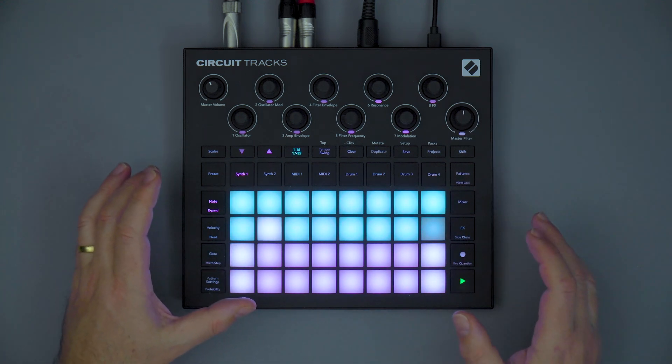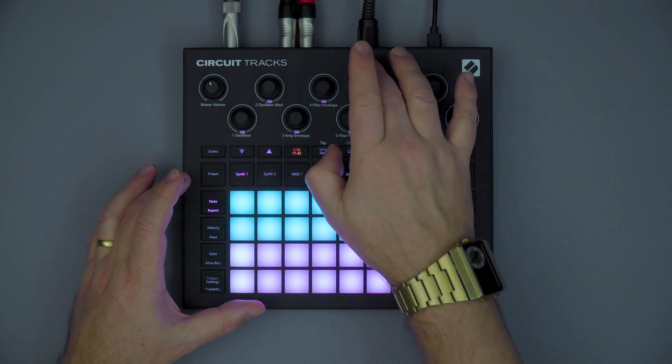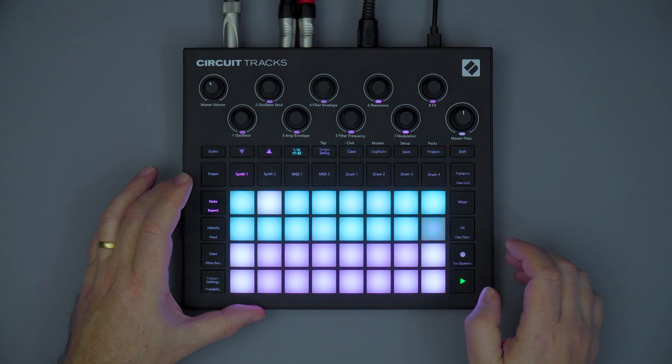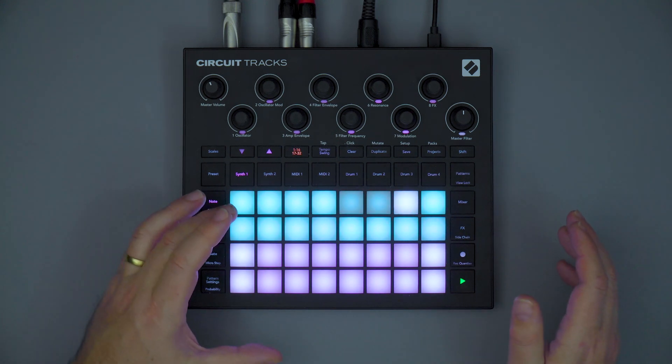You can connect your external gear using full-size MIDI DIN in, out, and through connectors. We also have an analog sync clock for connecting to the modular world.